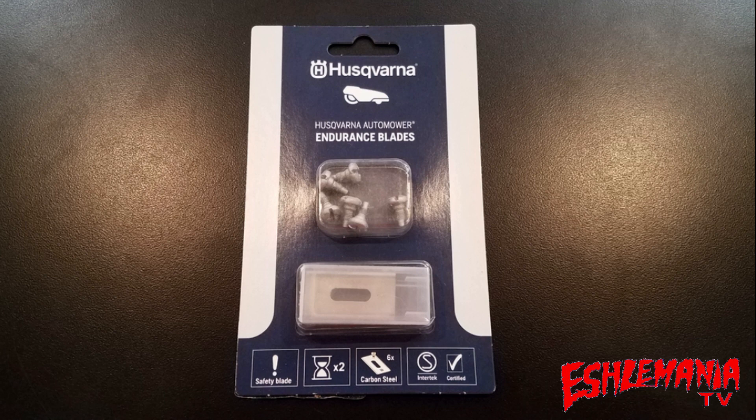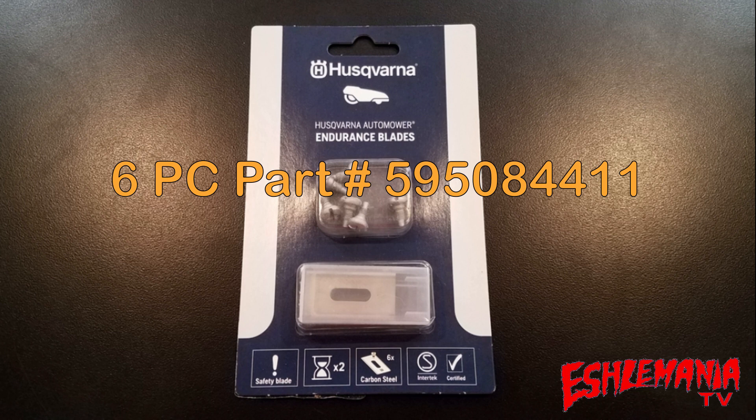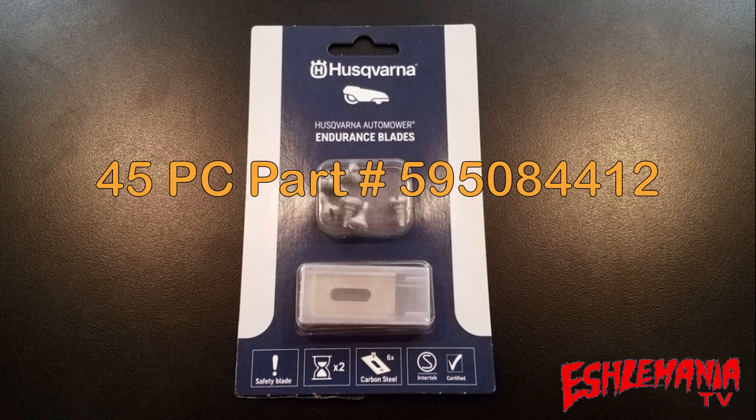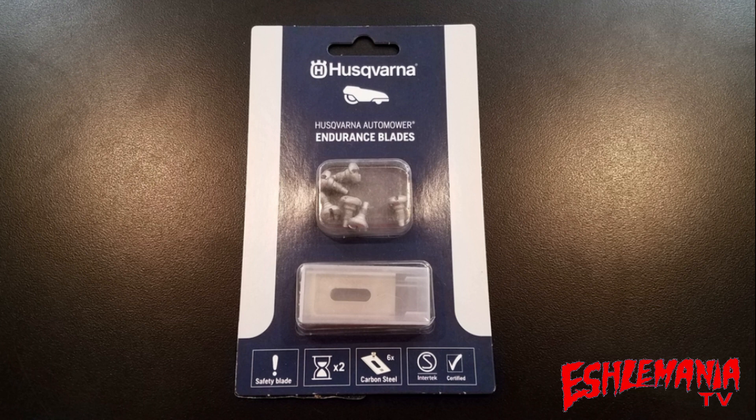As we start winding this video down, here's some really important information: the part numbers and prices for these endurance blades. As of December 2019, they're only available in six-packs and 45-packs, as mentioned in our previous video. The six-pack part number is 595-08-4411 with an MSRP of $25. The 45-piece pack has a part number of 595-08-4412 with an MSRP of $130. Those are the current part numbers, current prices, and currently the only two quantities available.